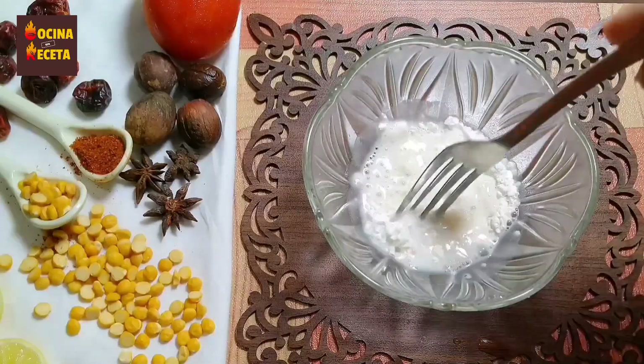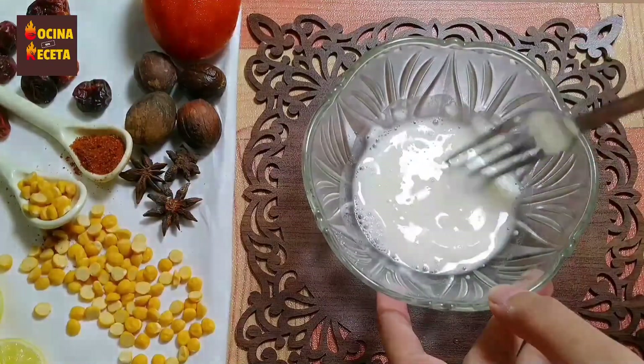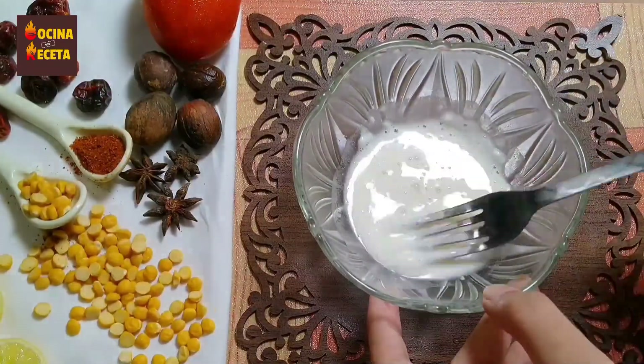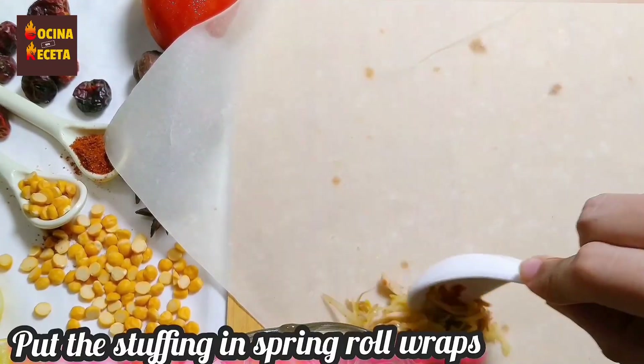Add some water and mix it well. You can add more water according to the consistency of the mixture. Once it's done, you can see the consistency should look like this. Now I'm going to take the stuffing and a spring roll wrap.